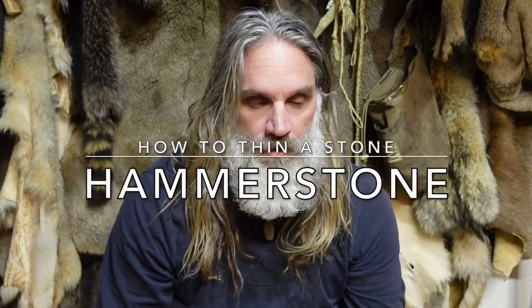Far too many times I get comments and questions: how do I properly work my hammer stones? I feel like I'm taking out too much stone, I'm really running into problems, and it makes nappers turn to something like an antler billet maybe a little bit too early in that thinning process. If you are going down that pathway of trying to learn how to flint nap and make stone tools — whether it's for your own arrowheads for hunting purposes, or you're looking to build your own stone toolkits — knowing how to properly work your hammer stones is essential.